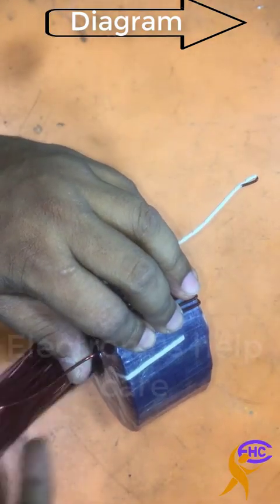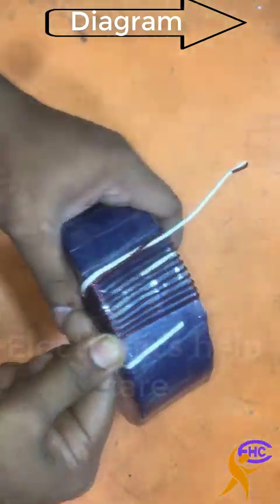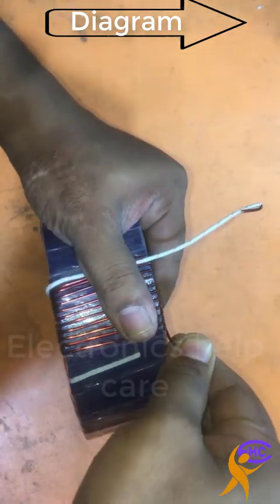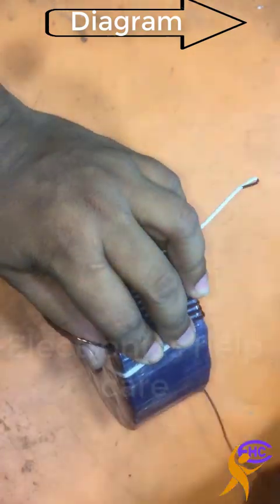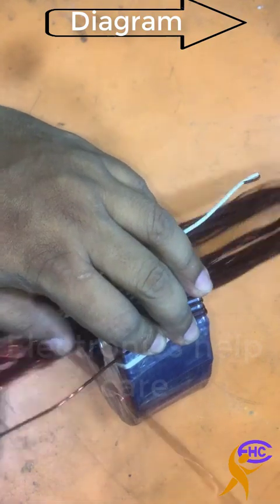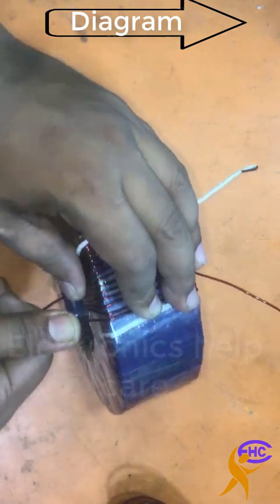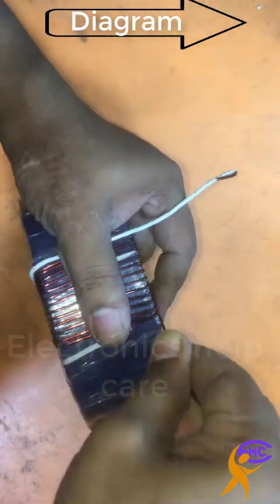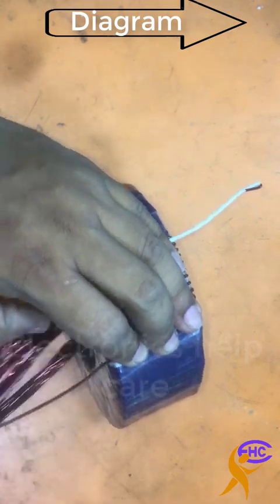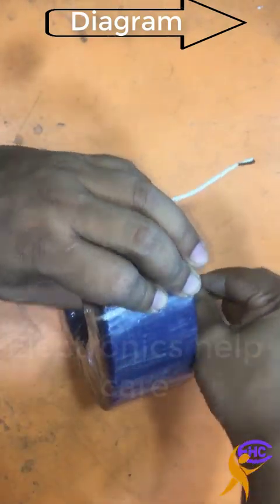If we use 220 volts input, then we can get 110 volts from the middle wire. And if we use 110 volts — from start to neutral, zero — then we can get 220 volts output from the last wire. This transformer works as two types: it can be used as a step-up transformer and also as a step-down transformer. It will have three wires: first, middle, and last.